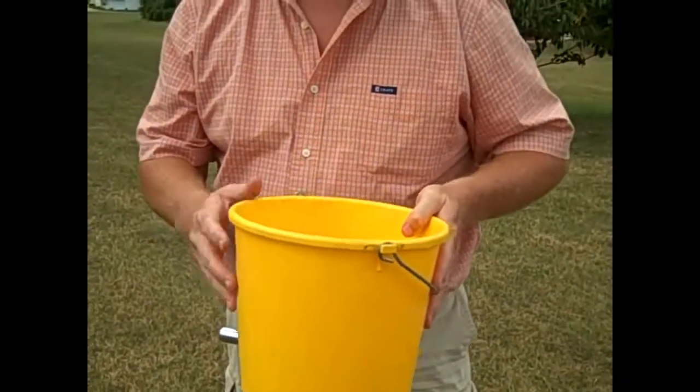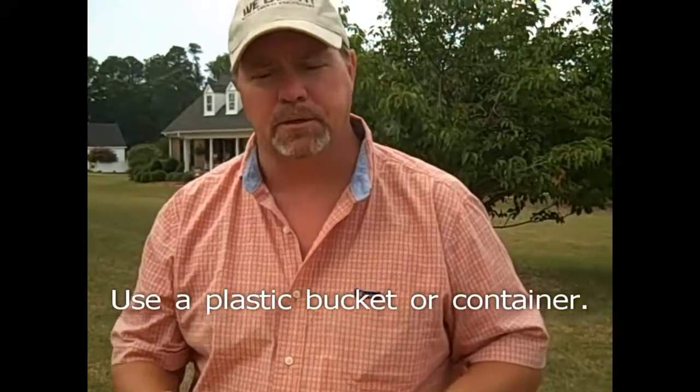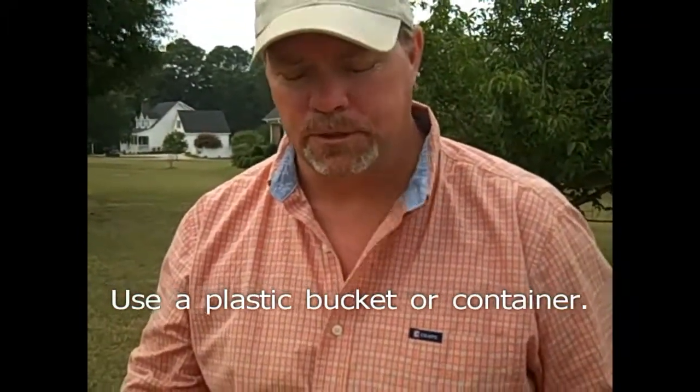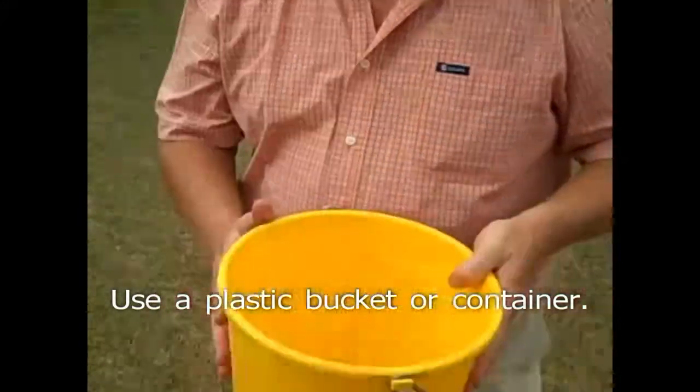First and foremost when you pull in a soil sample you need a plastic bucket. Don't use a galvanized bucket or any kind of metal bucket because the metal will transfer into your soil and skew your soil sample. So you need to have a plastic bucket.